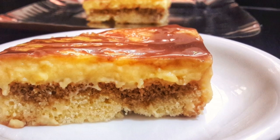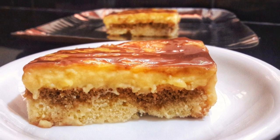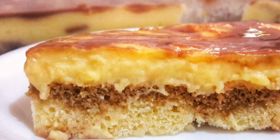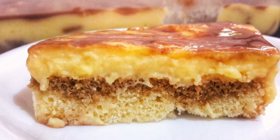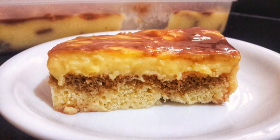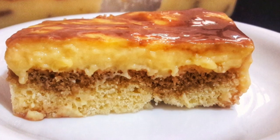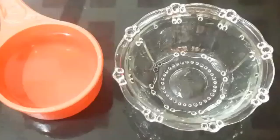Hi viewers! Welcome to Zayin's Kitchen. We are ready to cook this pudding. It's a very easy pudding. We are ready to cook this cake after we own a meal. Now I will cook this one.